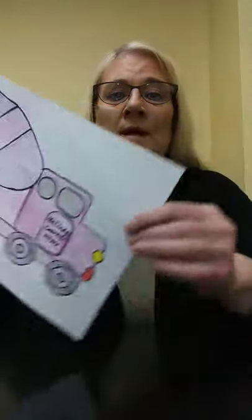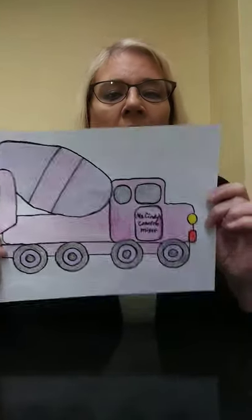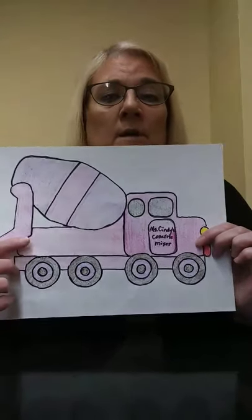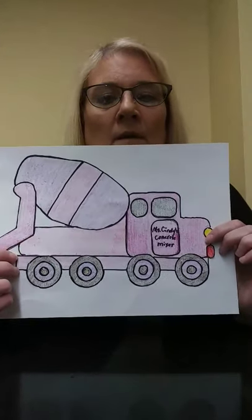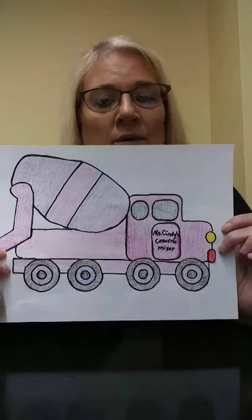This is Amy from the William B. Harlow Memorial Library, and today we're going to make this cement mixer craft. I bet you all have never seen a pink and purple cement mixer, have you? Well, you can make yours any color that you want to. I'm going to show you how we're going to get started.